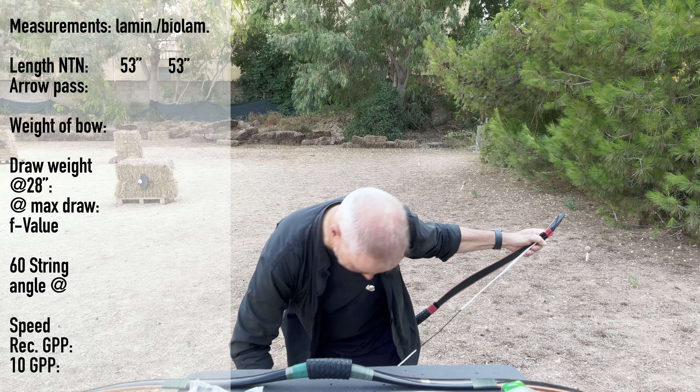Maybe I should hold it Korean style directly. I'm not sure about the center serving — maybe I need to put the string the other way around. Wow — silent and snappy, really nice. Now the bio-laminated: oh, definitely stiffer and definitely a bit heavier than the other one, but still silent. Did you hear anything? So now let's check the poundage directly, because we need to know which arrow to use.